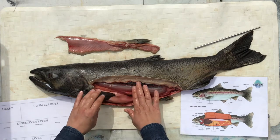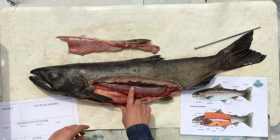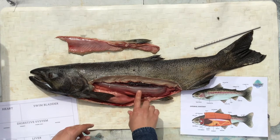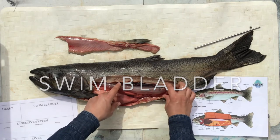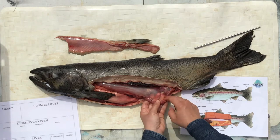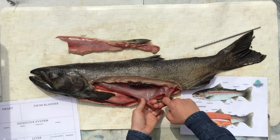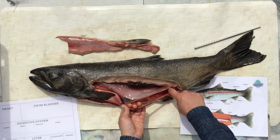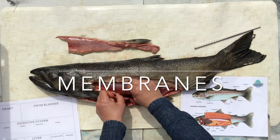For me, the first thing that jumps out is this big, giant, almost balloon-looking thing full of air. This is the swim bladder. To keep the air in so I can get a good look at the swim bladder outside of the body, I'm just going to use my hands to separate the membranes that hold everything together.